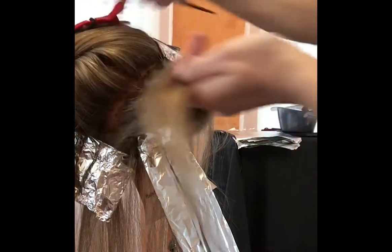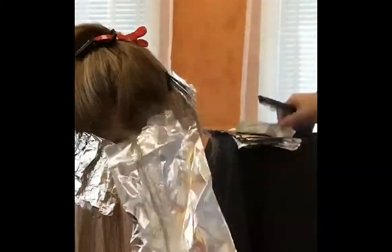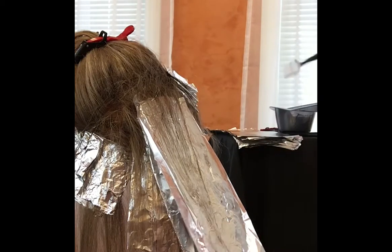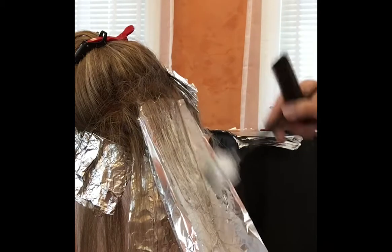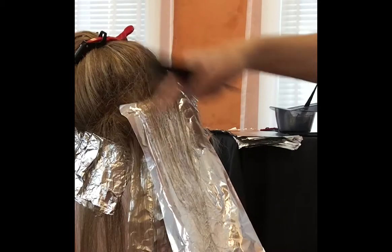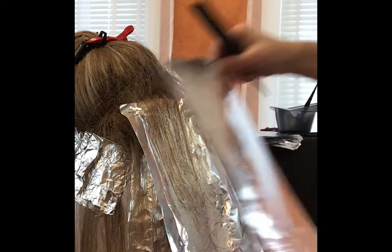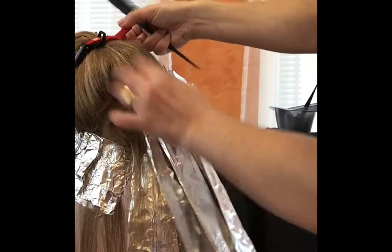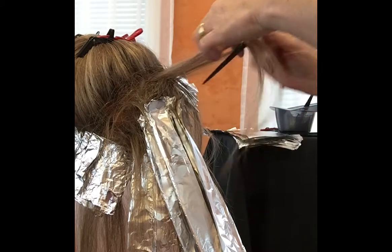Work your way up until you run out of hair. Even if you're using back-combing, make sure your product is nicely blended towards the root so you don't have blotches of color. No matter what technique you're using, make sure you have a really nice, very blended application. Pretty much we have one more section, which is going to connect to the side money piece.